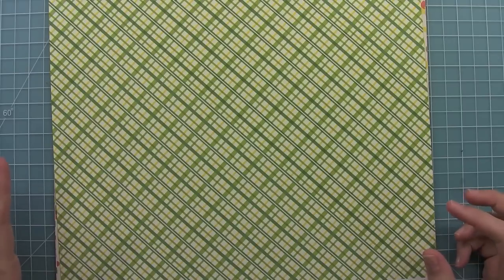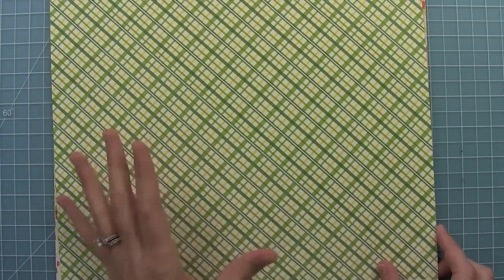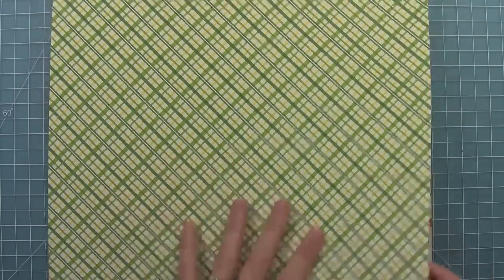We did it all on this really fun citrus color palette. When I think of summer, I think of lemonade, all those fun summer drinks and popsicles — that's what inspired us with this collection. I love that this collection can go girly or more masculine, especially with this green plaid. It's fantastic.